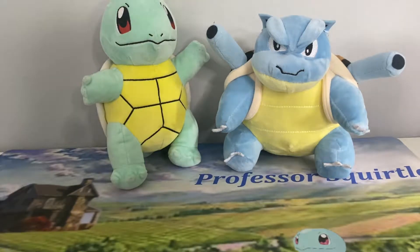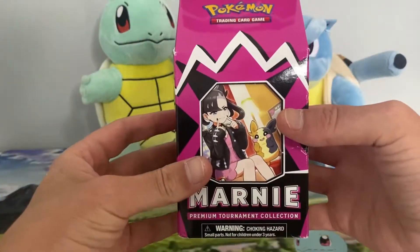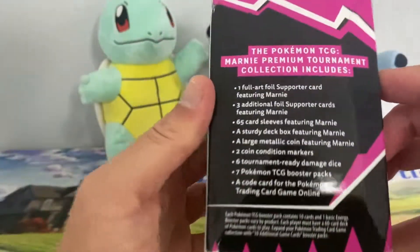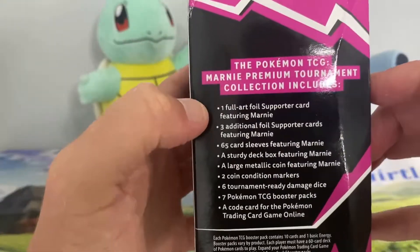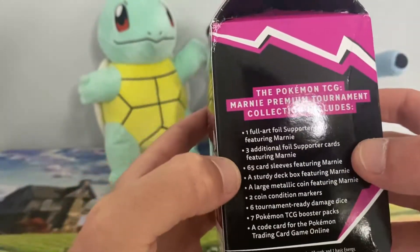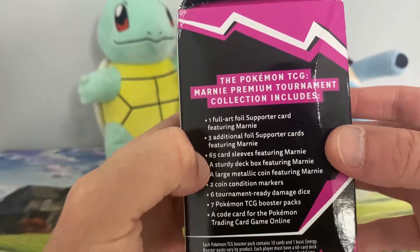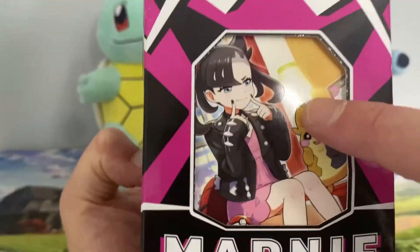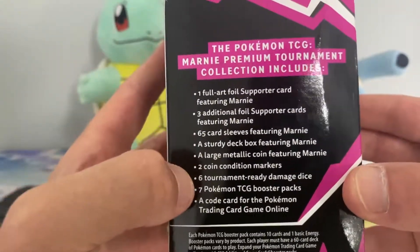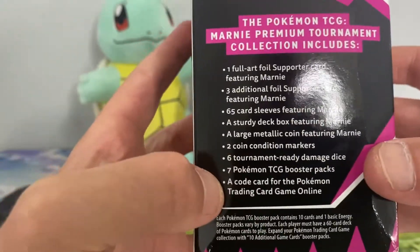Hello and welcome, Pokemon fans! I'm Professor Squirrel, and in today's video we're going to open up the Marnie Premium Tournament Collection Box. On the inside we have one full art Marnie card, three signed Marnie cards, 65 sleeves, a sturdy deck box, two condition counters, six dice, seven TCG packs, and a code card.